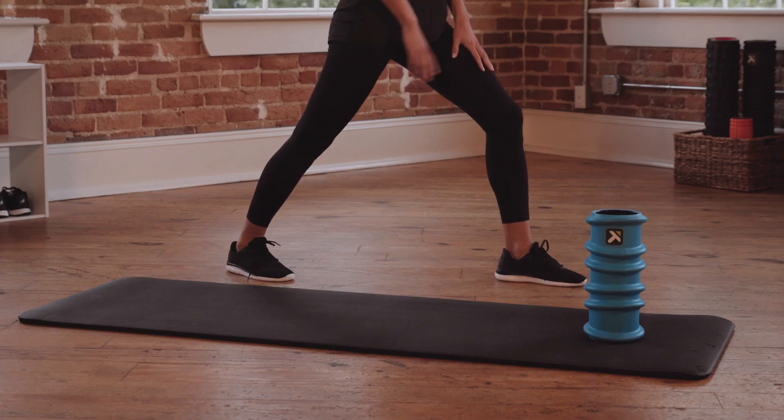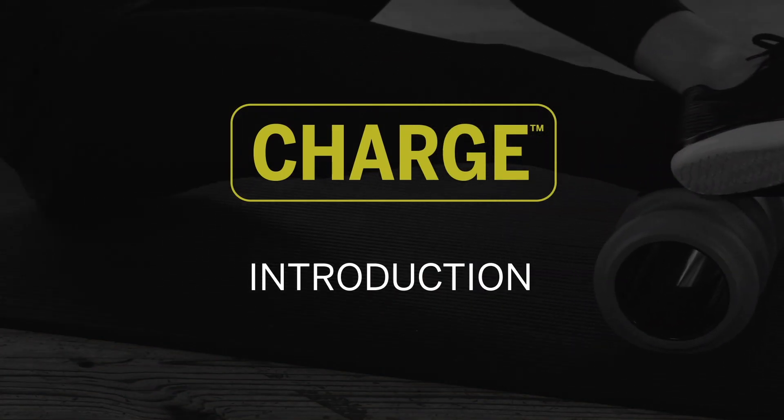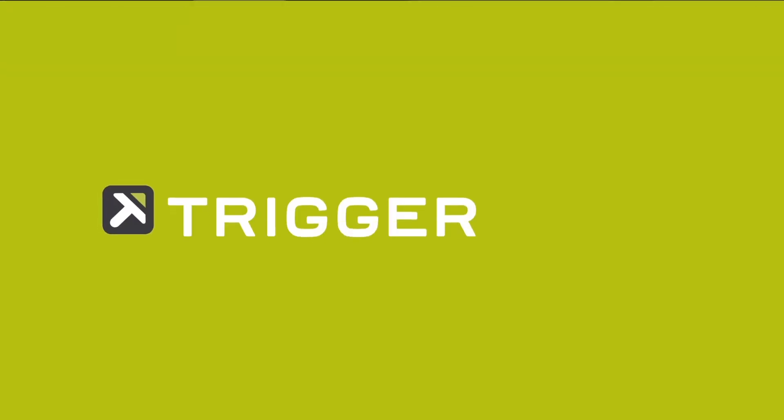There is no way to completely prevent soreness, but the Charge foam roller will help reduce soreness and speed up recovery after your most intense workouts.